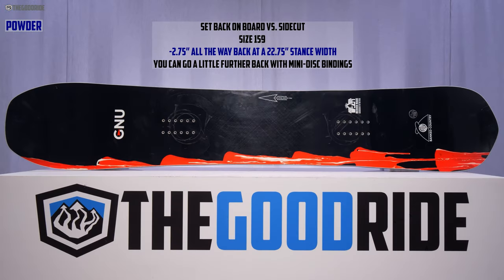With the GNU Banked Country at a 22.75-inch stance width set all the way back, you get 2.75 inches back from the center of the board — which is good but not a lot. It rides a lot more centered on board than a lot of other freeride boards. That really surprised me at how well it did as a camber board for floating in powder.